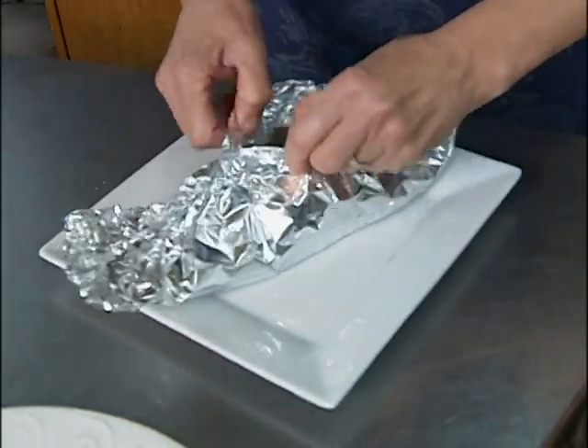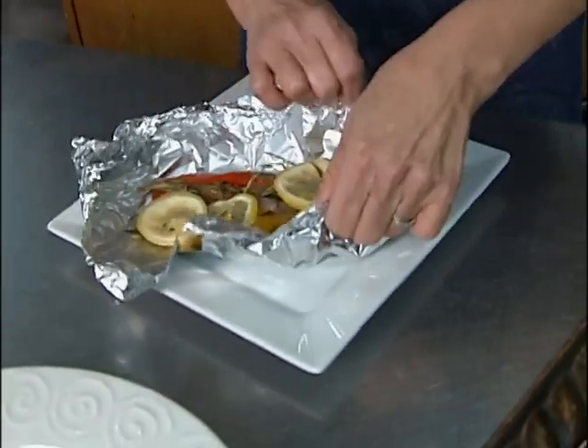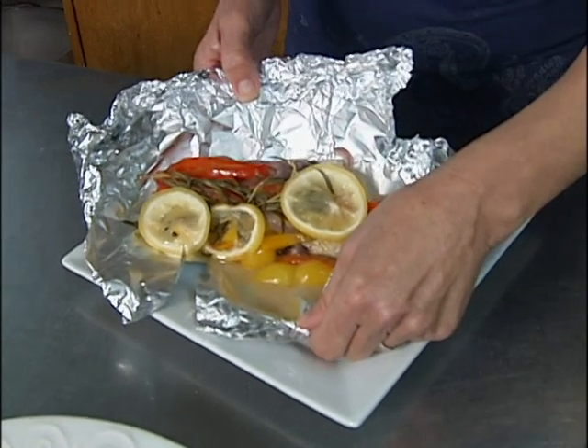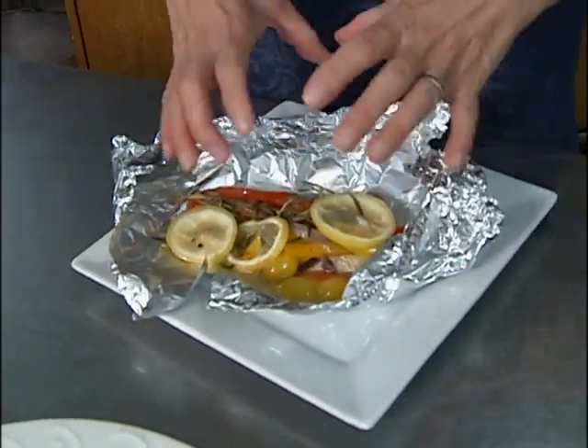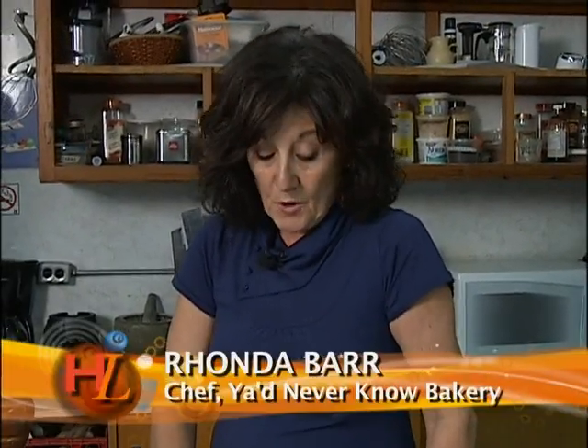Take a look at this — it is just so beautiful. Too bad you can't smell through the TV, because boy does it ever smell good. Take a look at all the juices that are coming out there. This is all the nutrition staying right in this little parcel. Now this is really lovely if you wanted to serve it on a bed of rice. You can boil up some brown rice while this is cooking and all the juices will go right into the rice, or potatoes just as well.